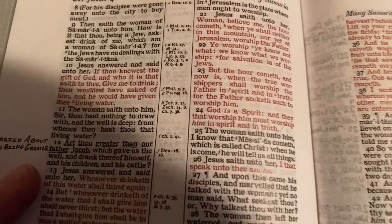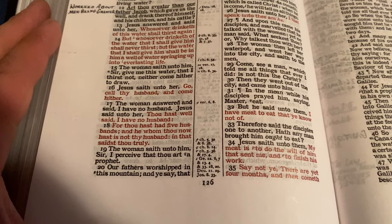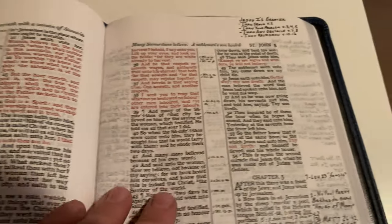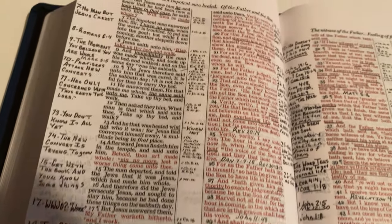This is also a red letter Bible — it's got the red letters in it. It's really nice. The letters in this are just perfect. This would be a perfect Bible to just read out of; it's got perfect, very bold and very clear lettering.